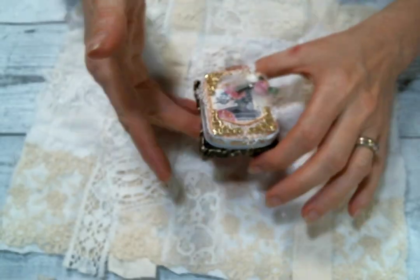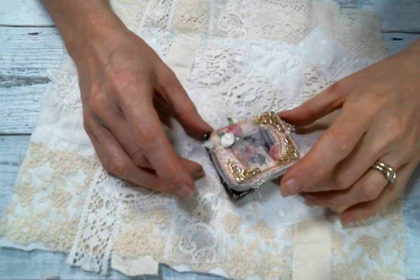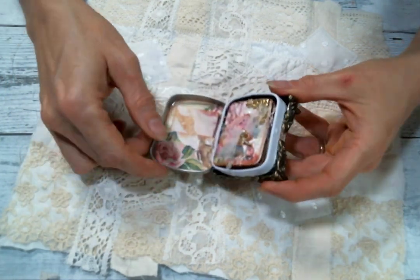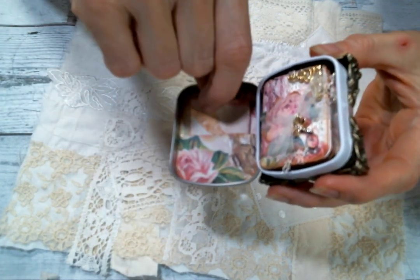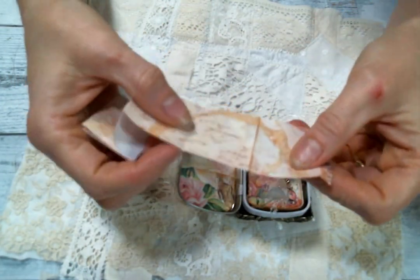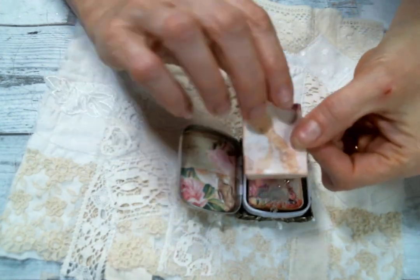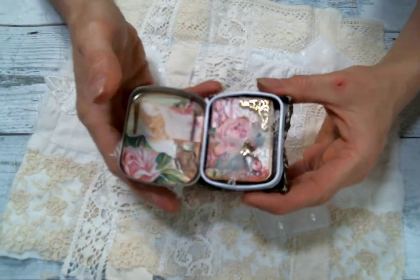They're not completely dry because I did use E6000 so I have no patience and I wanted to film it, so hopefully everything stays together. When you open it up it's got little treasures inside — I covered the inside of the tin with some more of the digital kit and I made a pocket. This slides out right here, this is another piece of the digital — just a little strip that you can journal on, and that just slides in that little pocket.